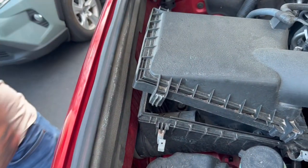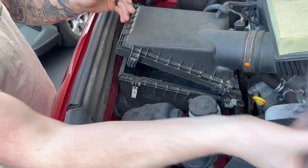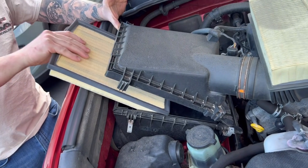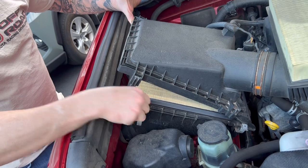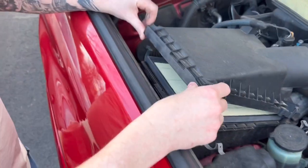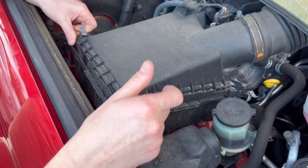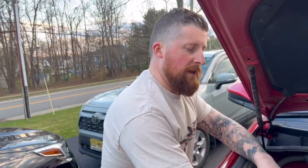Once you're done with the vacuum, grab your new filter and slide it in just like before. You always want to make sure it's flush on all four corners. Once it is flush, just lay it down. There's really nothing to this — trust me, you can do this at home. And just like that, you've changed your engine air filter.